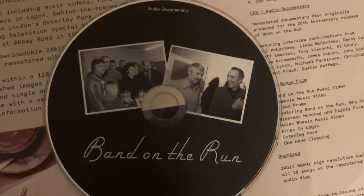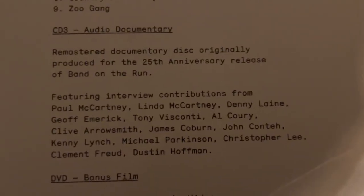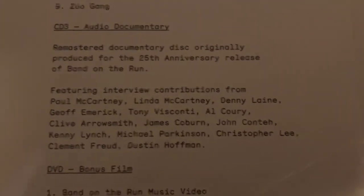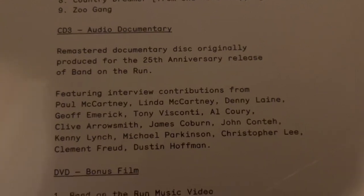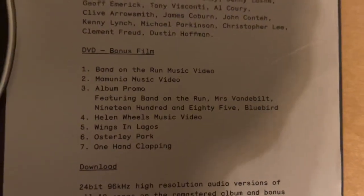This is the audio documentary. Nothing much to say about this one. This was originally included on the 25th anniversary release, and that would be 1998. This was 2010. And this is the bonus DVD, and these are the contents of the bonus DVD.